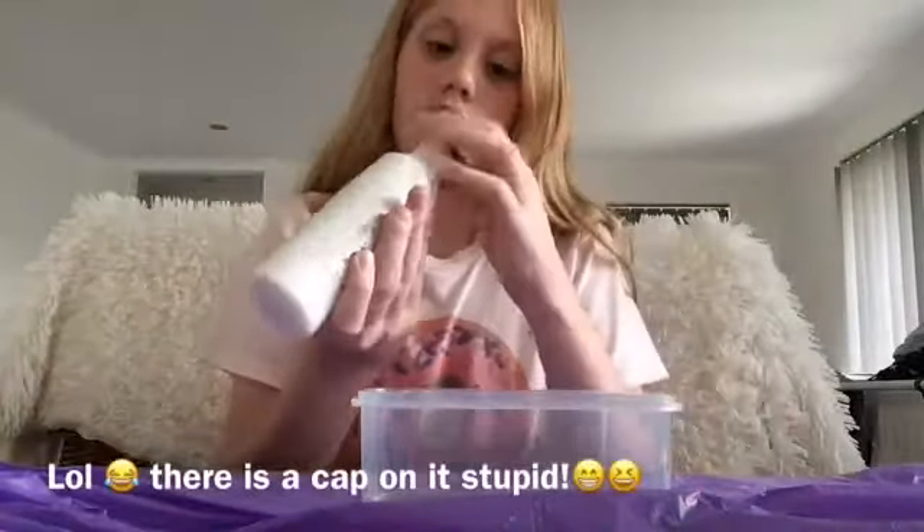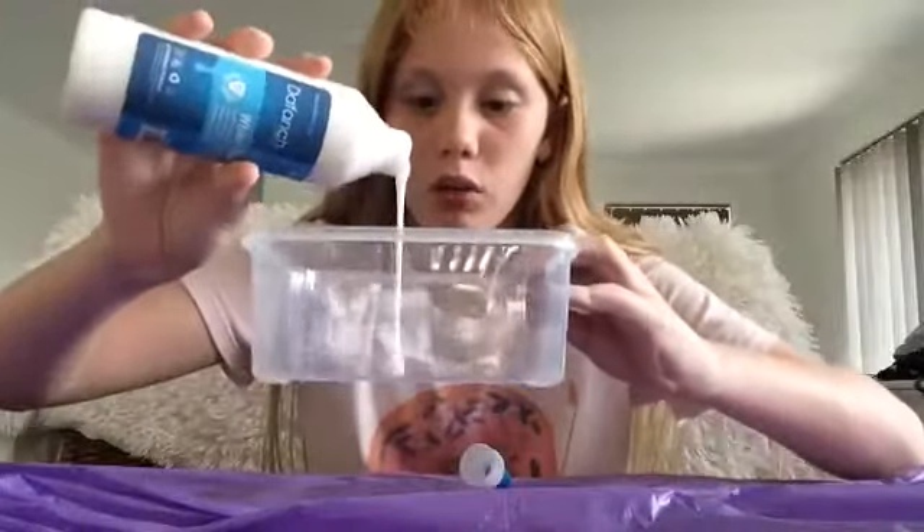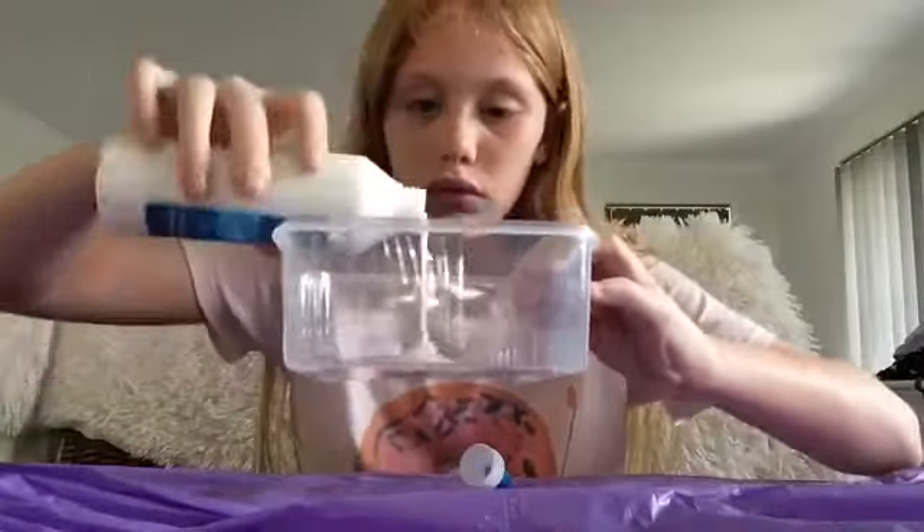Oh, it just dripped — that's why I have this plastic bag underneath me, so the glue and borax and water doesn't go everywhere.